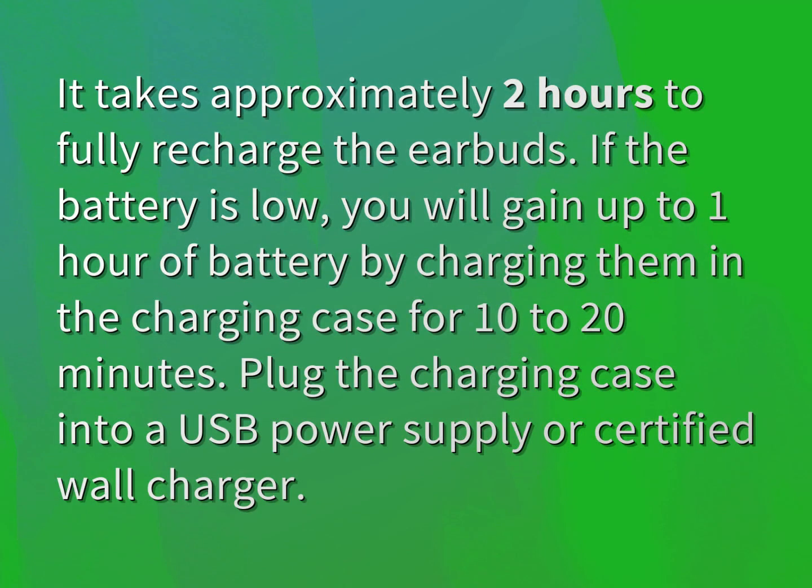It takes approximately two hours to fully recharge the earbuds. If the battery is low, you will gain up to one hour of battery by charging them in the charging case for 10 to 20 minutes.